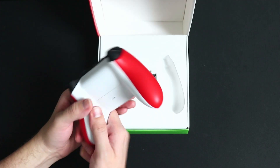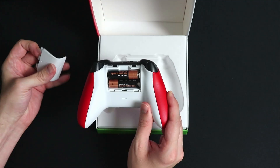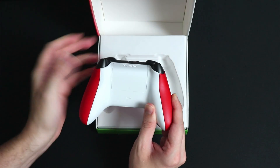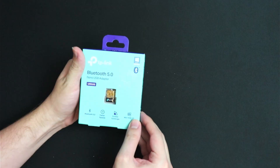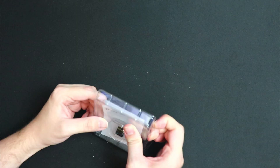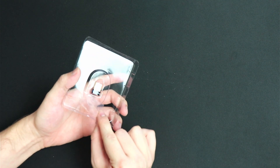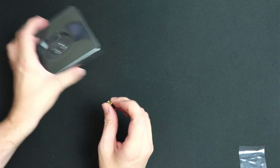First off, you will need an Xbox wireless controller — I went with the Pulse Red for Series X and S. You'll also need Bluetooth capabilities from your PC, or you can connect a Bluetooth adapter. I bought a USB to Bluetooth adapter off Amazon for $12. Links for that will be in the description down below.